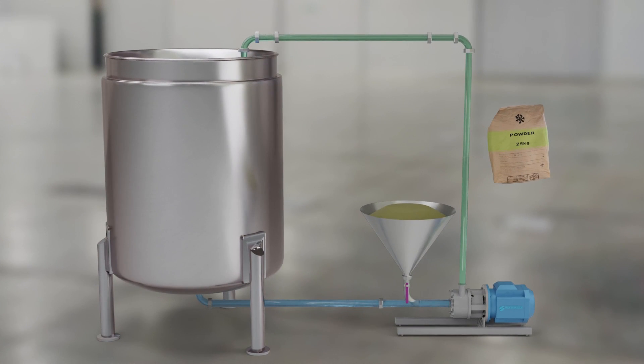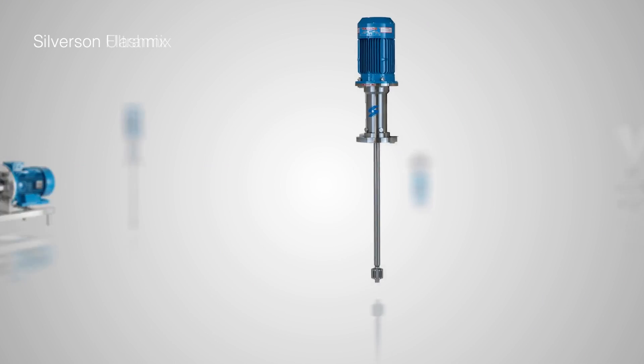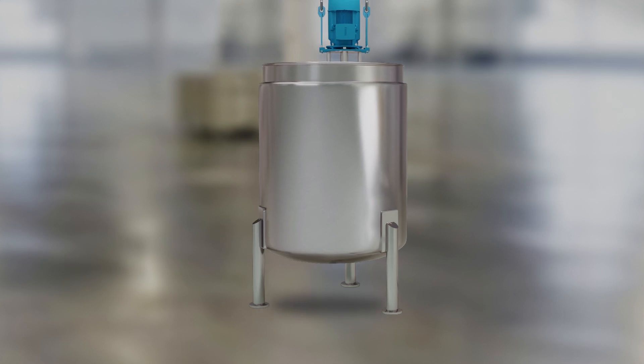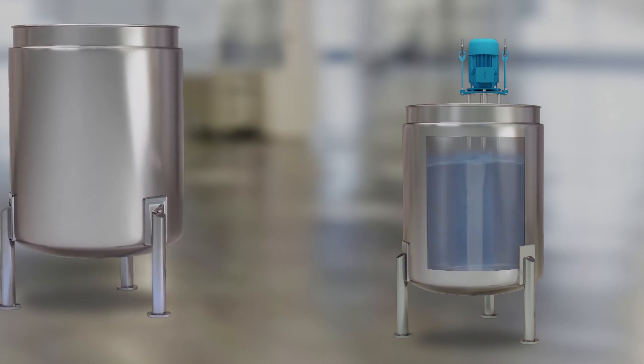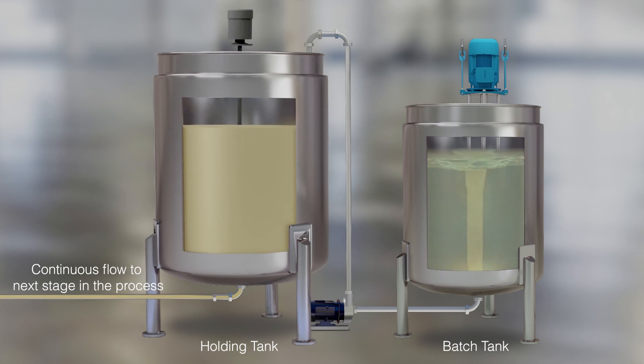However, there are a number of ways to produce powder liquid dispersions in order to continuously supply processes downstream. The simplest and most common method is to use a powder liquid mixer such as a Silverson FlashMix, Ultramix, or Batch Mixer to disperse the powder on a batch basis, and discharge it into a larger holding tank that continuously supplies the downstream process.